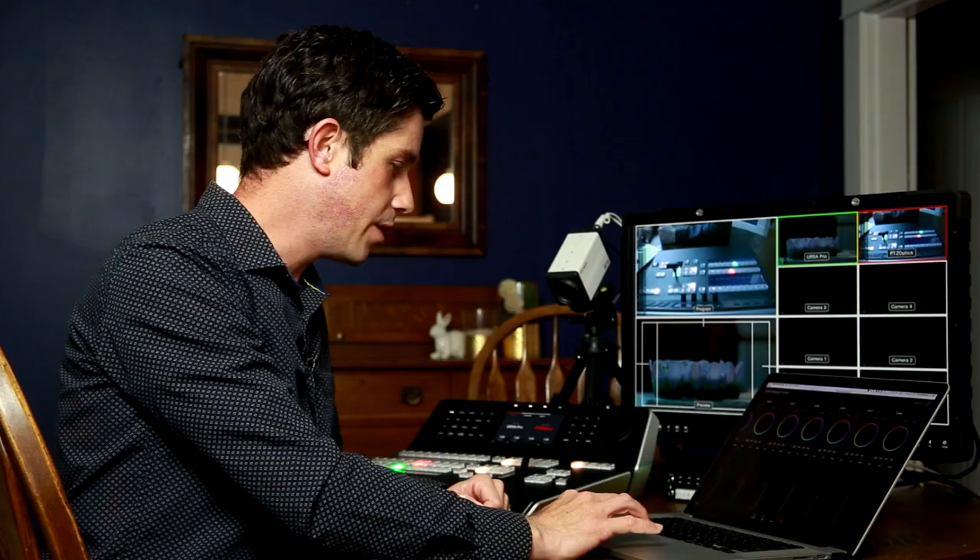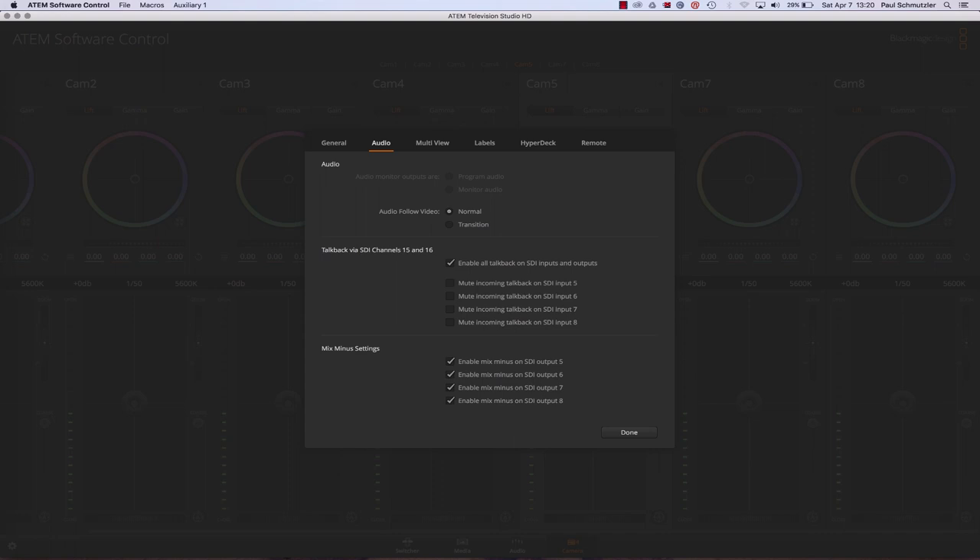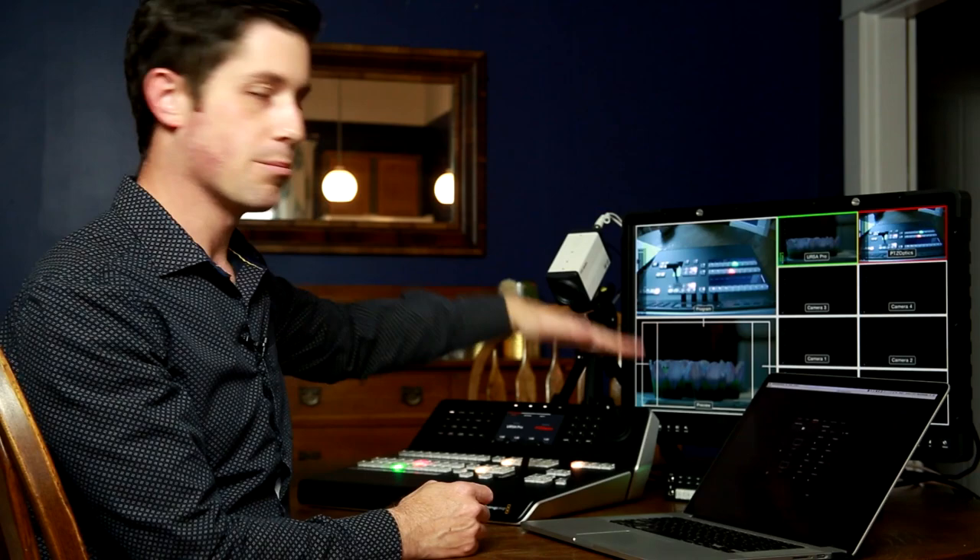Under Settings — the gear icon at the bottom left — you have general preferences for the software, but this also controls your entire program: how you're recording, and in my case I went for an unusual frame rate, interlaced 50-frame format at 1080. Under audio, you can set whether audio follows video as a master setting. Multi-view is also very cool — you can see with this SmallHD 2400 series monitor, I have a multi-view set up with program on top, preview on the bottom, and all my camera views on the right stacked.